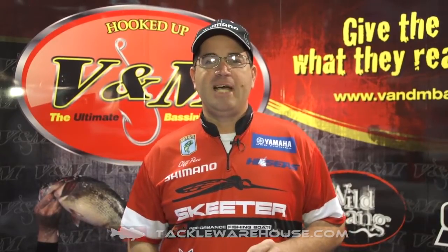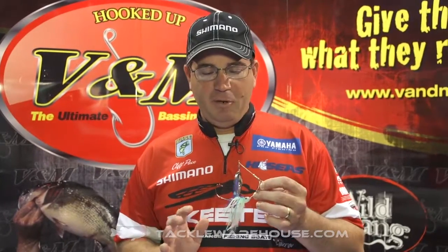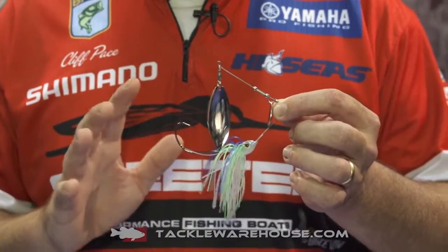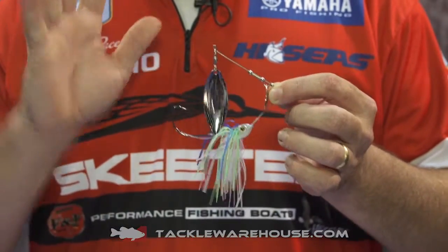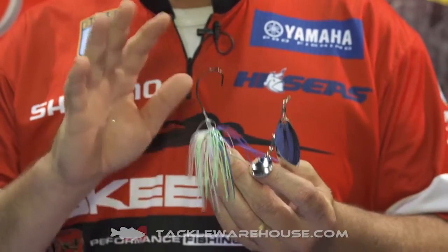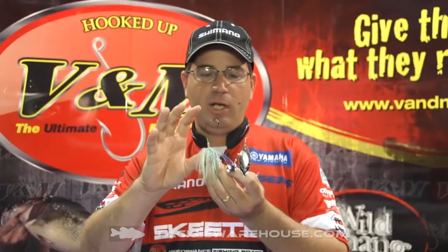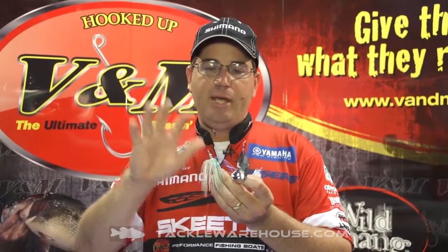Hi, I'm Cliff Pace here at 2014's ICAST Show talking about my new Pacemaker Series Spinner Bait by V&M. What sets this spinner bait apart more than any other is the hook. This spinner bait is built on a custom-made hook that, if you notice, has an EWG curve to it. What that allows you to do is have a really long shank hook with an EWG bite.